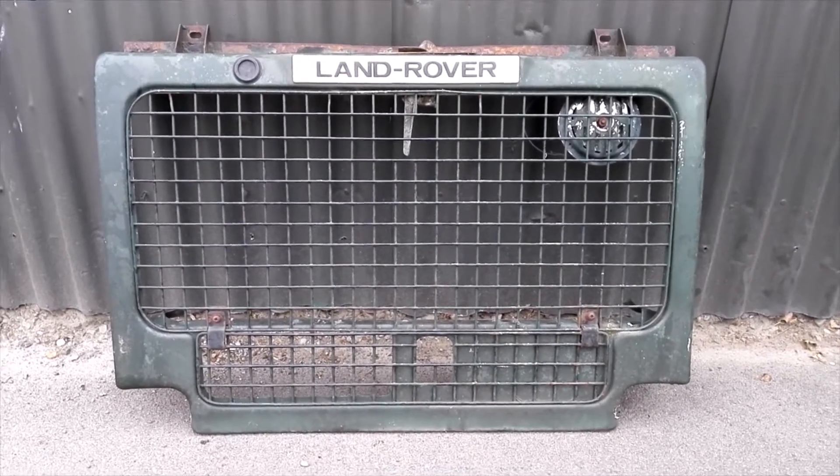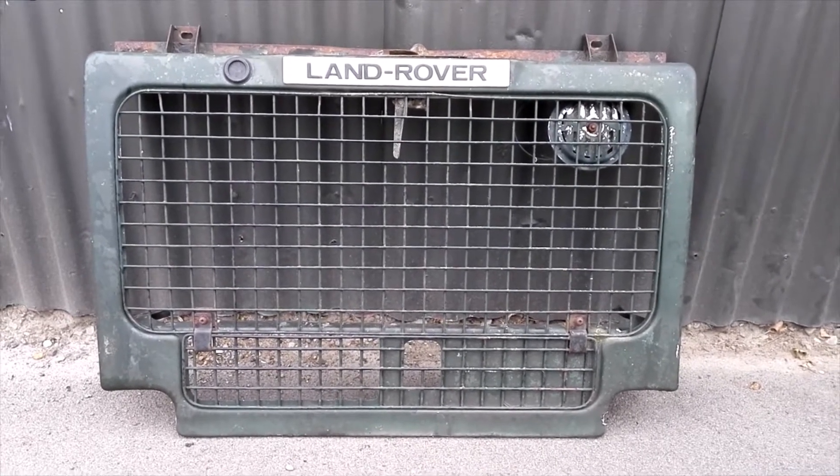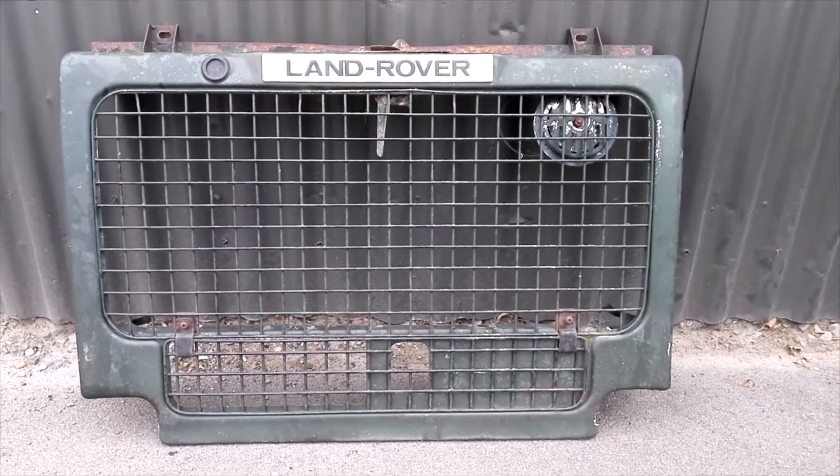Morning all. Just wanted you to see this — grill's off, that was pretty simple. The captured nuts weren't captured, so had to use vice grips on one side and a spanner on the other, and they're a little bit tricky to get at.